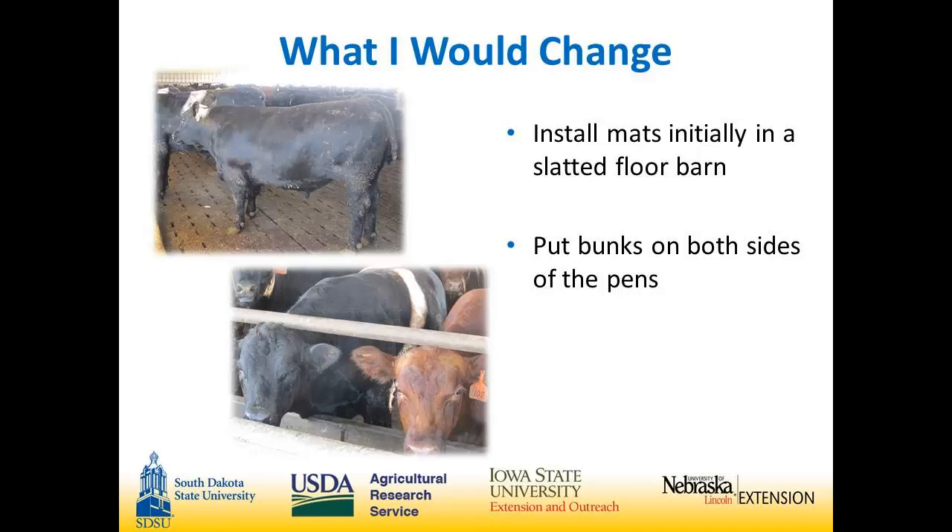Things I would change: some buildings I've seen have bunks on both the north and the south side, and that has its advantages — it allows you to start with smaller cattle that aren't used to limited bunk space. And I would put the mats in initially if I had to do it over again. I think they're a good investment for cattle comfort and improved efficiencies.